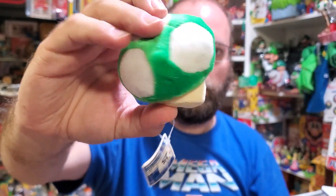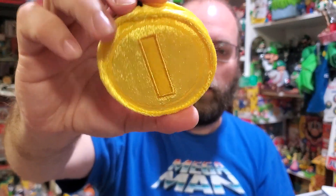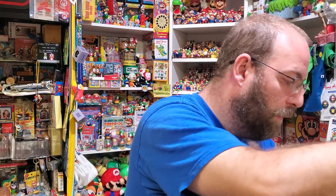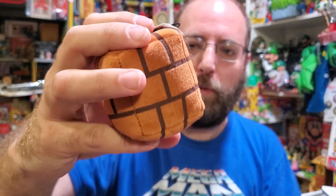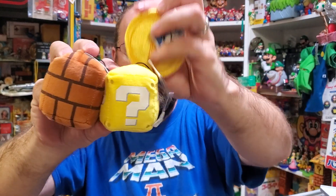Also in volume two we have the 1-Up mushroom, and then we have a coin — pretty whoop-dee-doo coin, but it was one of the first coin plushes. I like how shiny it is. There's also just a block — this was the first block plush. It's really weird to have just a block, but I thought that was awesome that they included it, so you can have your blocks together and Mario hits them — bonk — and the coin comes out — blip.